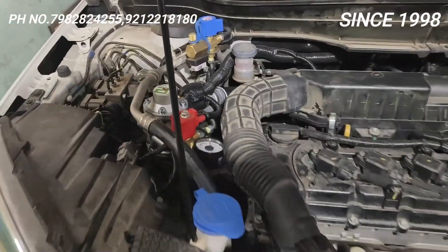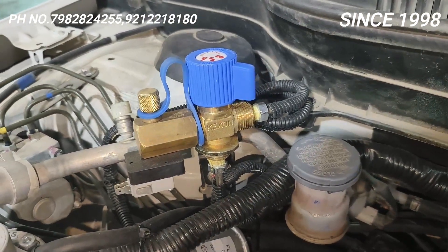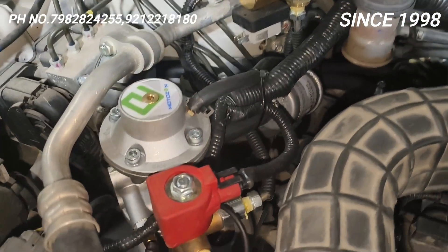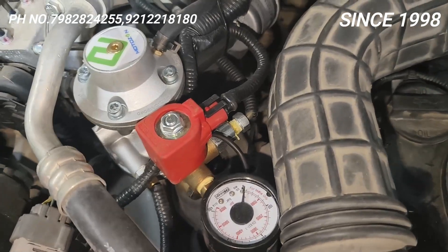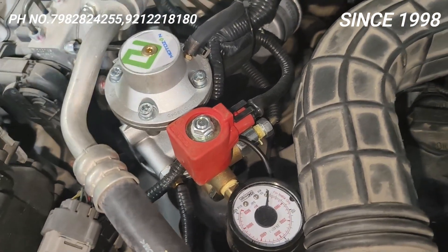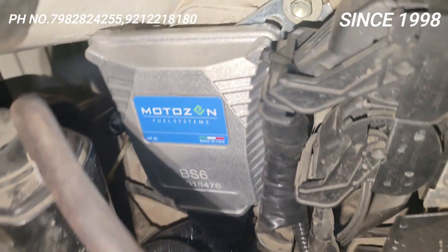I'll give a small walkthrough of the kit. This is your filling valve where the gas is filled directly to the cylinder. This is the reducer — from behind, the gas comes in high pressure, reduces here, and on ECM command releases. This is your injector where the gas is finally pumped, and this is your ECM — a 48-pin ECM in Motor Zen.